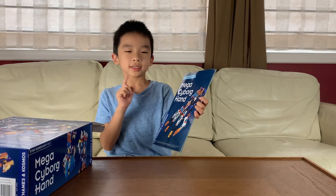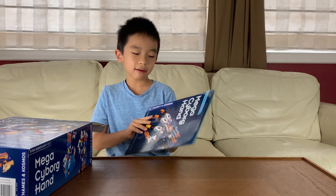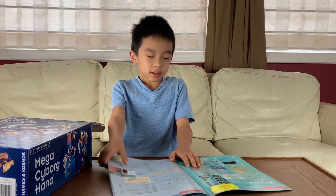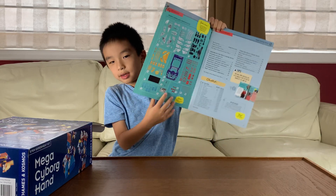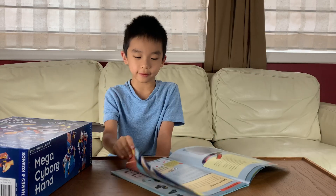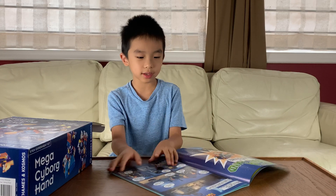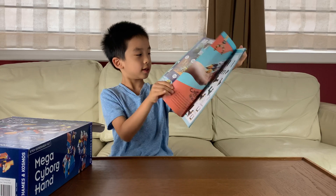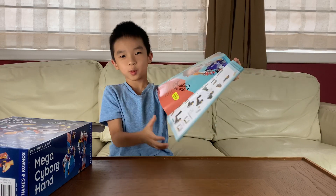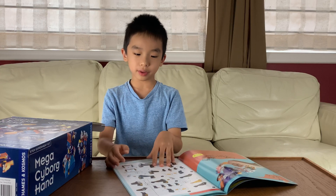Over here is the manual for the Mega Cyborg Can, and there are five experiments. Over here they tell you all the pieces that are inside the box. And over here is a little comic. There are more pages and more pages, and over here is assembling the palm wrists.